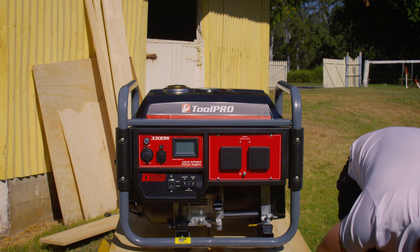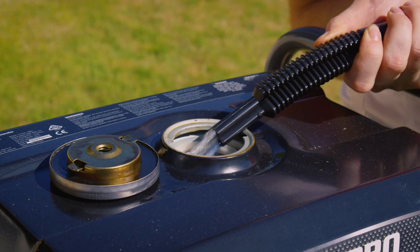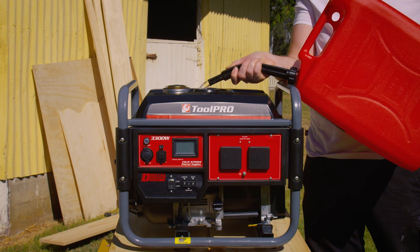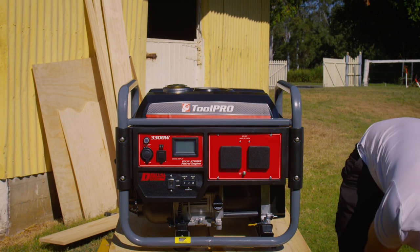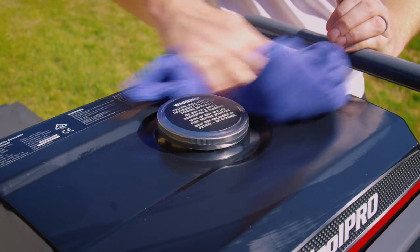Be sure to use only unleaded 91, as any ethanol additives may harm the engine. Ensure the fuel switch at the rear of the generator is in the off position. Remove the fuel cap and fill the tank until it's just below the fuel filter. Clean off any spills with a clean wipe before attempting to start the generator.